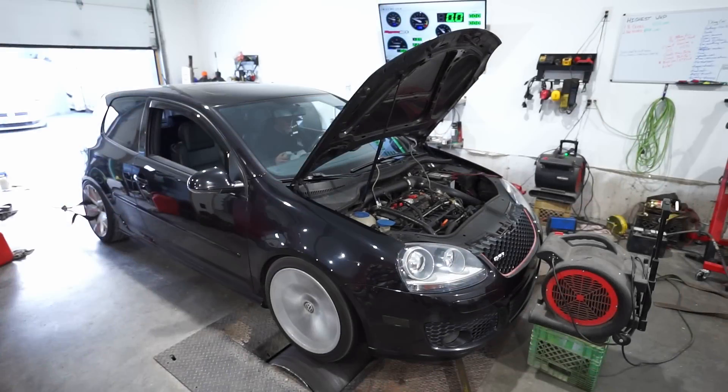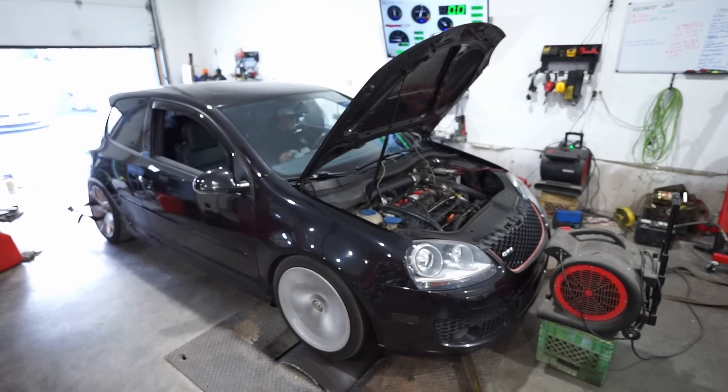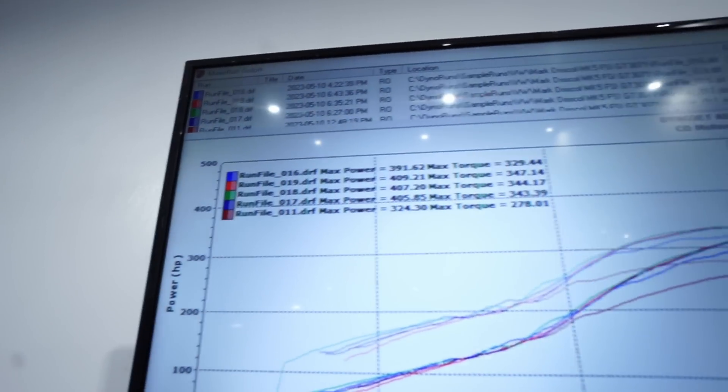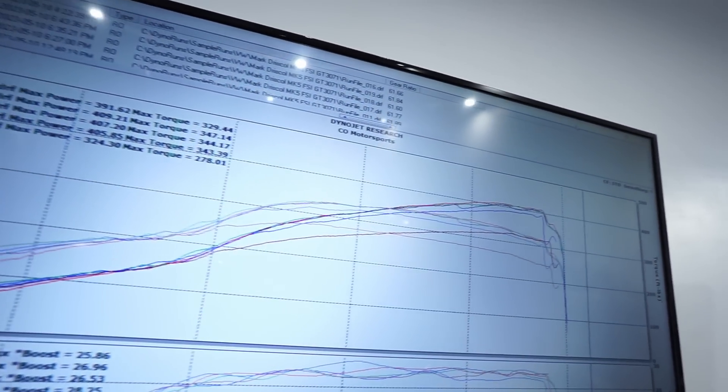We're trying to dial the boost in a little more. We've already done 400 twice, so it's confirmed — we did it. Anything from here is just a bonus. That run did 409, and I think it can make more — it's looking a bit smoother too. Let's push it a little more.